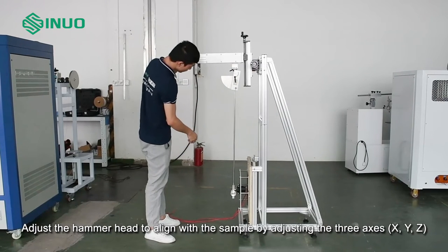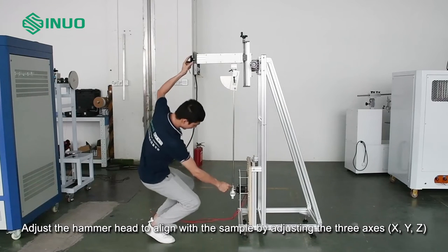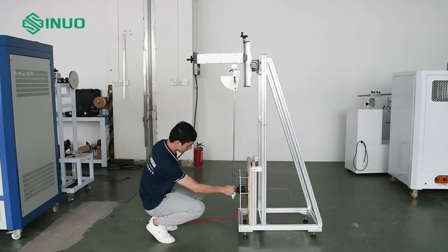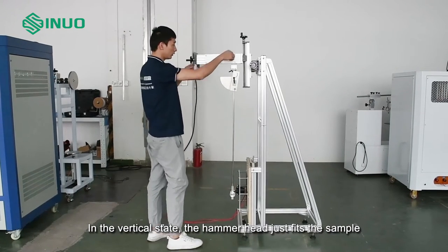Adjust the hammerhead to align with the sample by adjusting the three axes X, Y, Z. In the vertical state, the hammerhead just fits the sample.